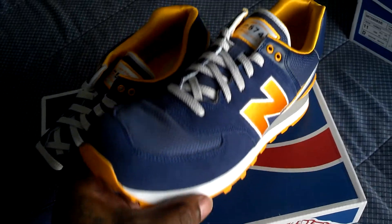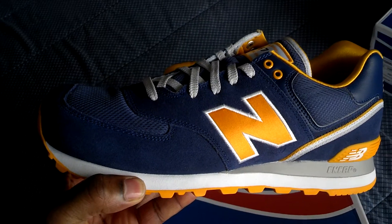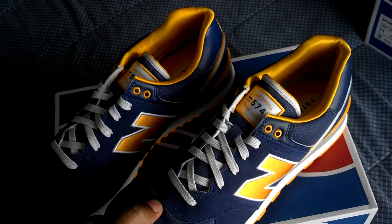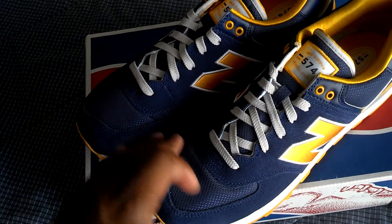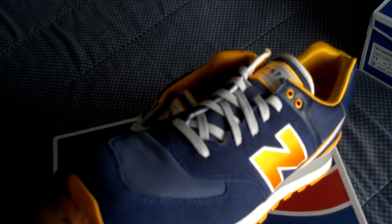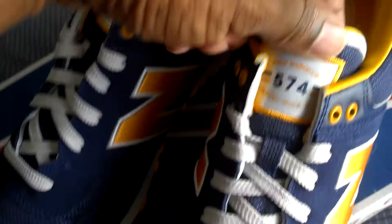So you have here the 574s. These are from the Varsity Pack, and the name derives from — if you can tell already by looking at it — like the jersey material they use in their jerseys for the NBA, MLB, what have you. That's the theme of the shoe. You can see in the toe box right here, it looks just like some jersey shorts. I mean, that's evident, right?